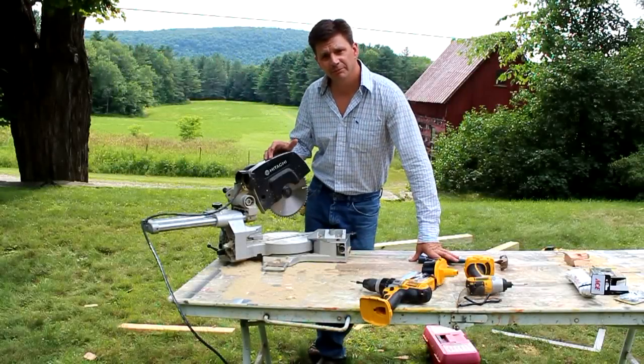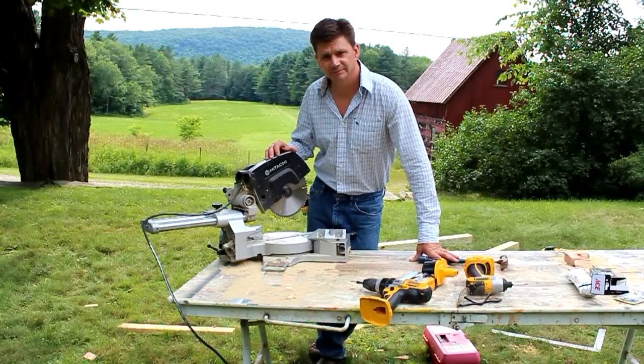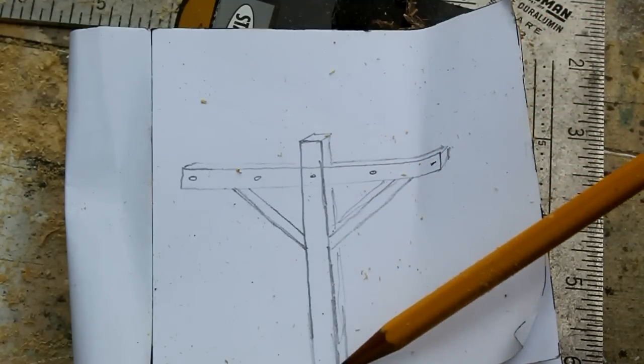Hi, I'm John Peters and today I'm up in Vermont building a clothesline. This is a quick sketch I made before I started.